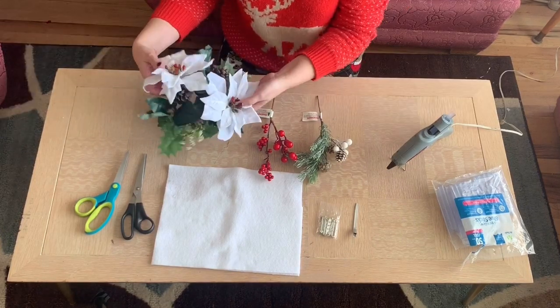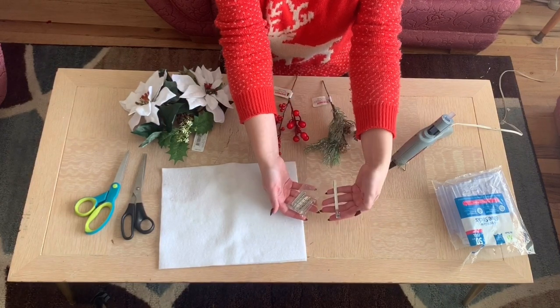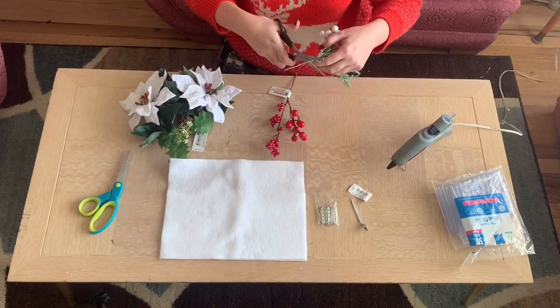Okay, so here are my supplies. Like I said, I got them all at Joann's. Everything cost less than ten dollars and I was able to make three pieces out of this stuff.